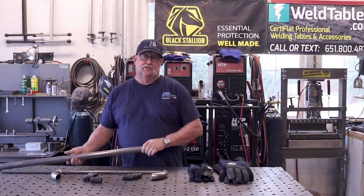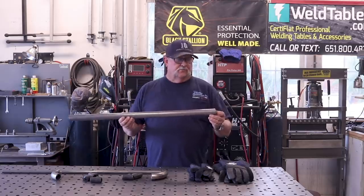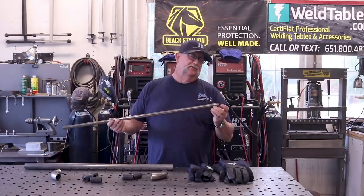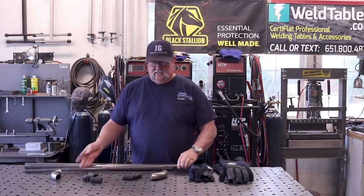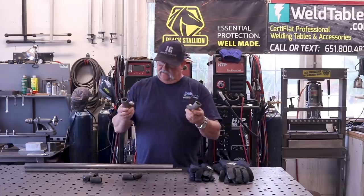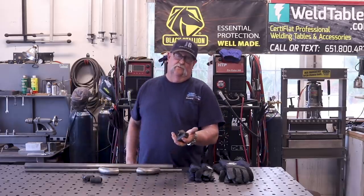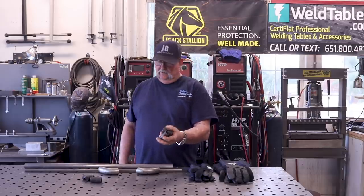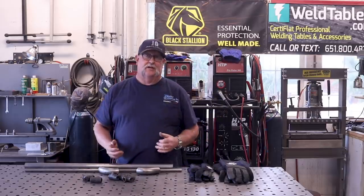We're going to be using some inch and a half round tube, 095 wall thickness. We're also going to be using some three-quarter inch round tube, 120 wall thickness. I've got a couple of pre-bent 90-degree inch and a half fittings, and we're also going to be using a handful of black T-fittings to join the three-quarter tube to the inch and a half tube.